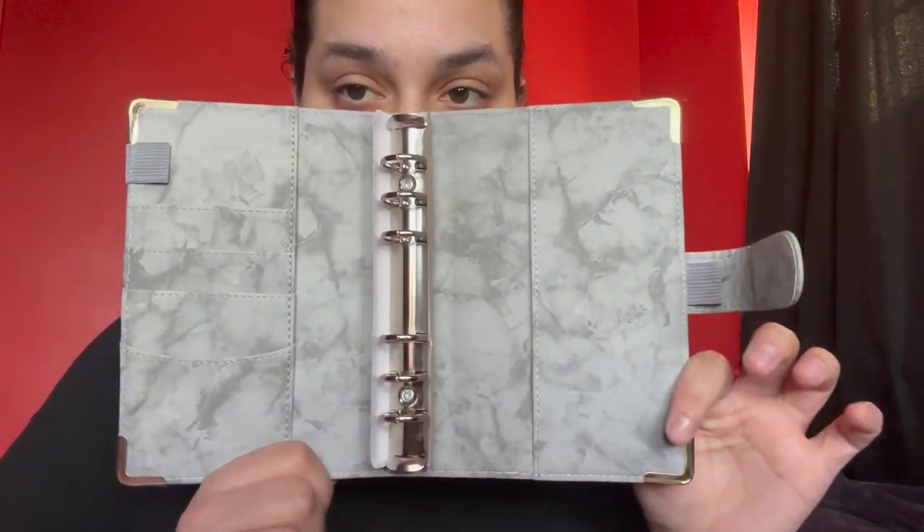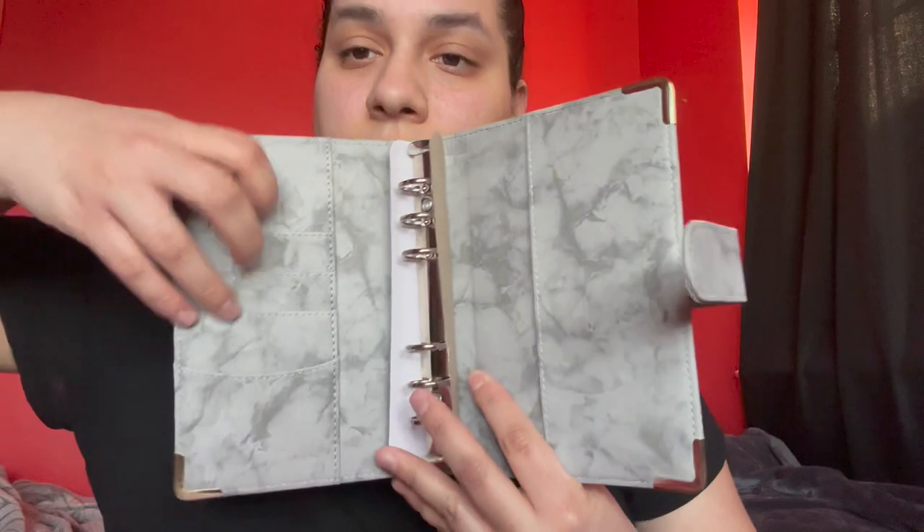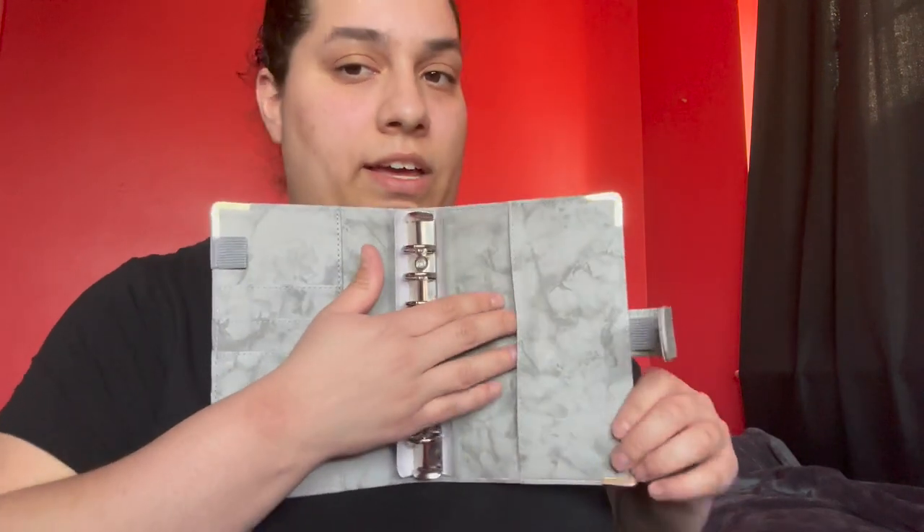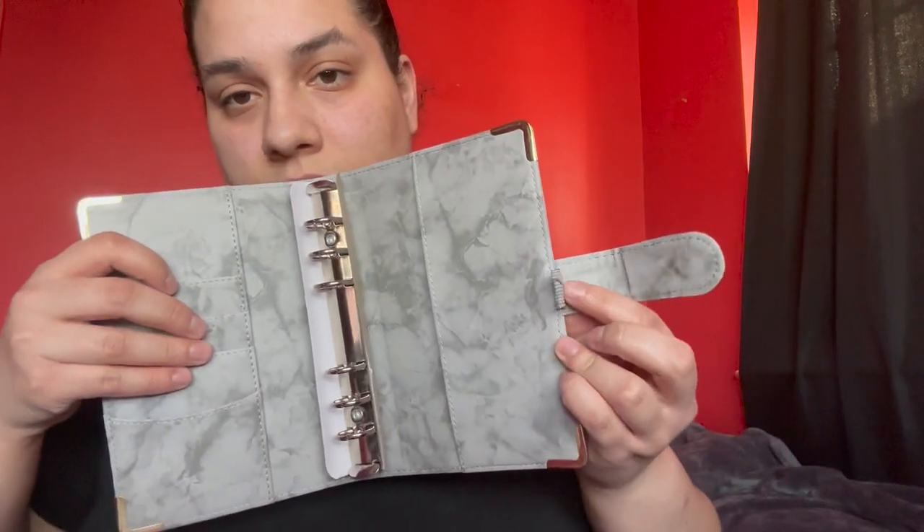And it comes with — this is what it looks like on the inside. It has space for you to put your credit cards, a binder section with more space, and this side to put a pen.